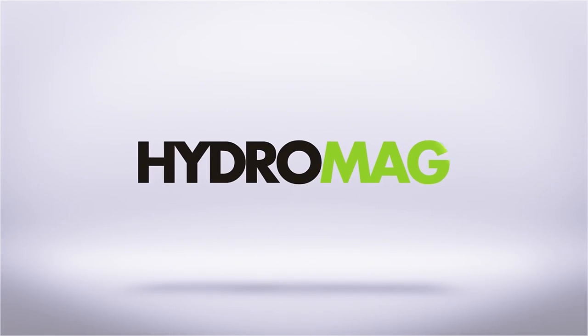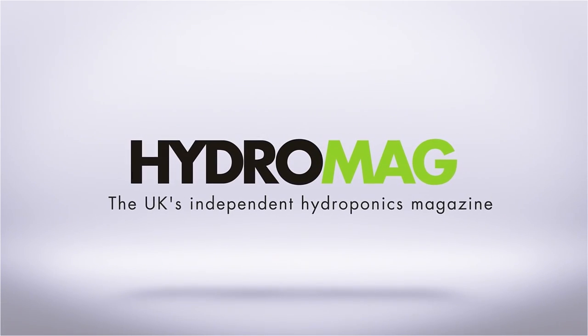This episode of HydroShow is sponsored by HydroMag, the UK's independent hydroponics magazine.